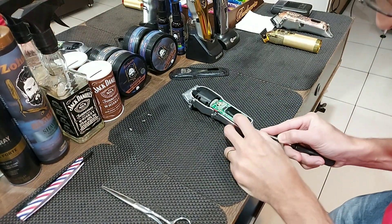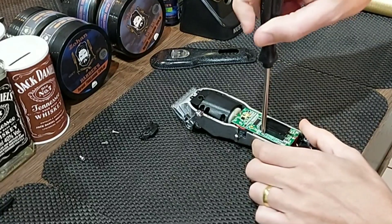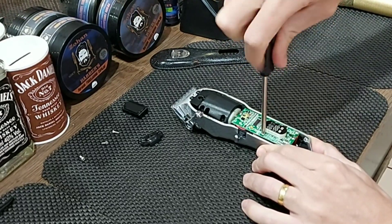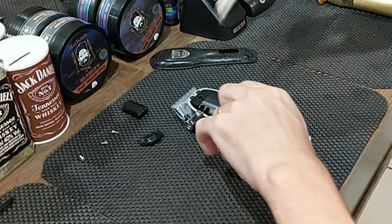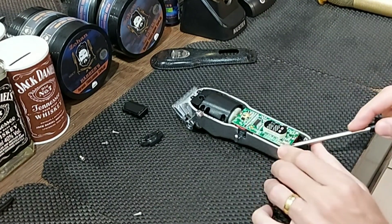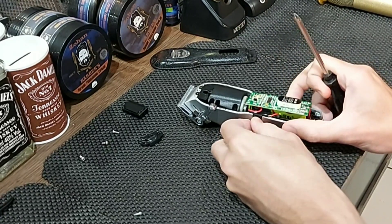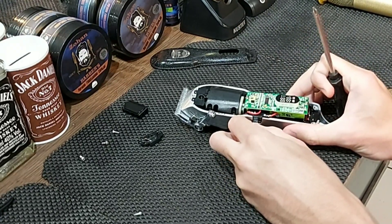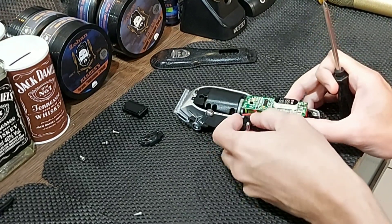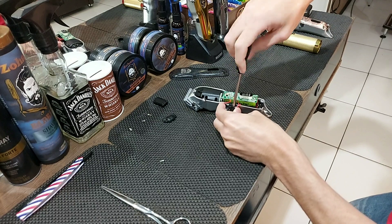Para chegar na chave, tem que tirar essas pecinhas aqui. Agora vou afrouxar — aqui tem um parafuso — para fazer a retirada da placa ali. A chave fica embaixo. A chave aqui é só encaixada, é só encaixadinha aqui. Então sacou a placa para cima, é só levantar. Cuidado para não puxar nenhum fio, não fazer algum movimento muito brusco, e não desencaixar ele da placa, porque vocês vão ter que soldar ele de novo.